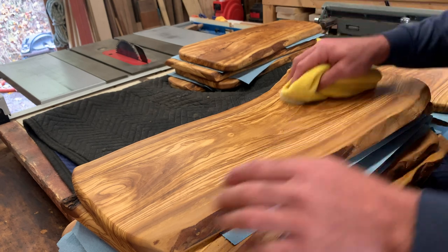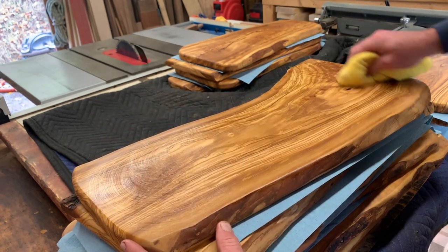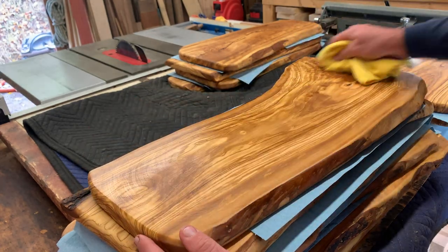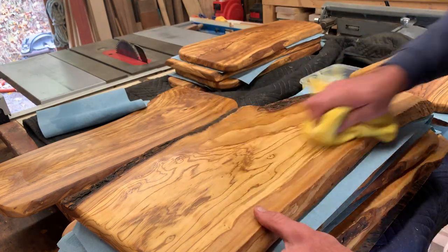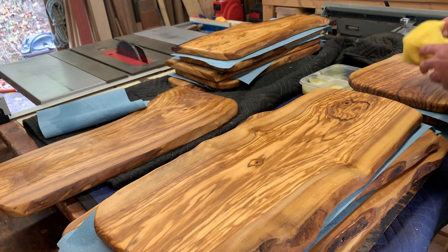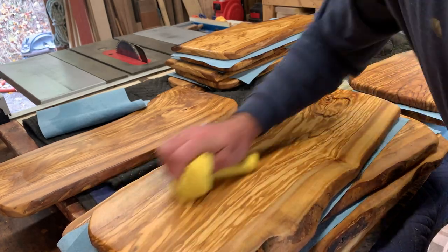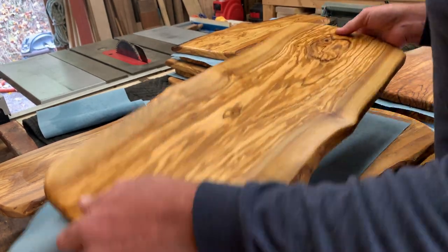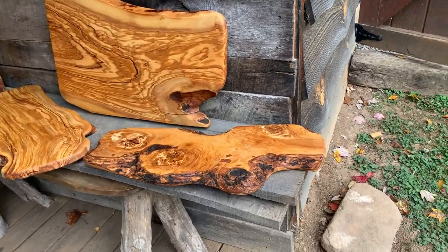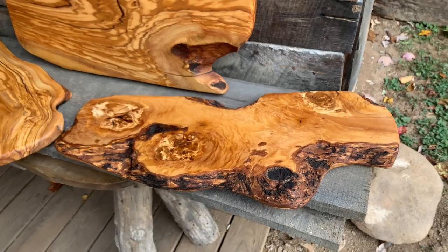I'll follow that up with some of my board conditioner, and I'll just buff that in, let it sit, and then buff it back out. After making this batch of boards, I decided I'm going to do my best to keep these stocked on my website. If you are looking for an olive wood charcuterie board, check thewoodplank.com out. Here's a few of my favorite boards finished up from that batch — the color and the grain, just absolutely beautiful.